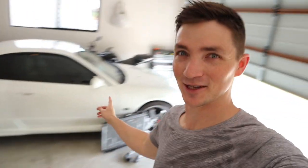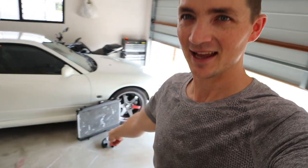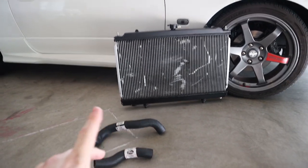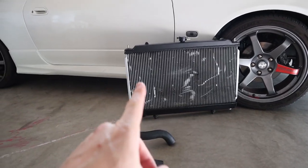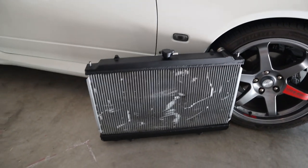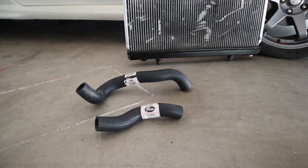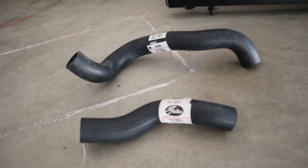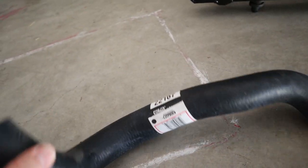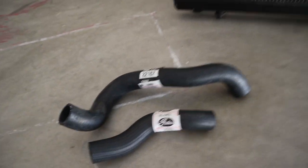Hey guys, welcome back to another video. If you're new to the channel, welcome - my name is Pearson and behind me is my 2001 Nissan S15. Today we're going to fit up a new radiator. We bought this radiator a little while ago and painted the top end tanks satin black. I was waiting on some replacement hoses - there's a part number, one for the top and one for the bottom. Hopefully these should fit.